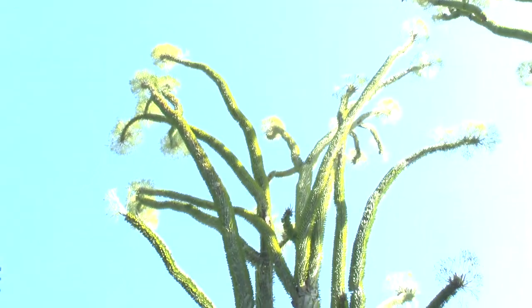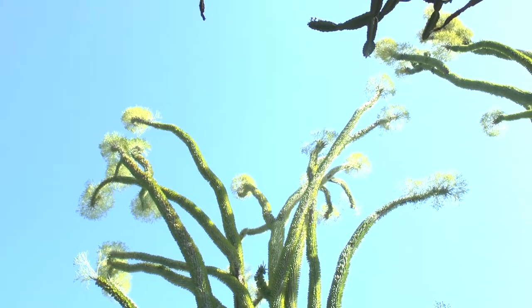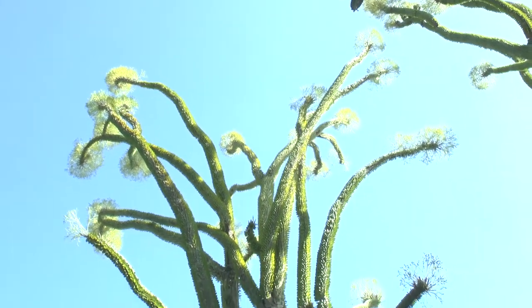Blooming season is in the summer. The flowers are not very impressive — they can be green or yellow and are small. What is impressive is that every spine has one leaf, and it's quite striking when it grows.